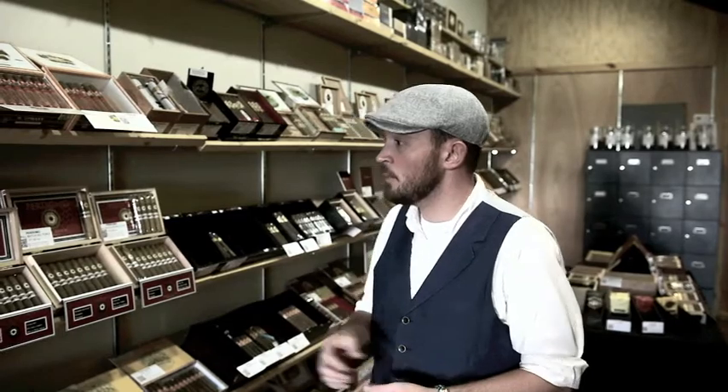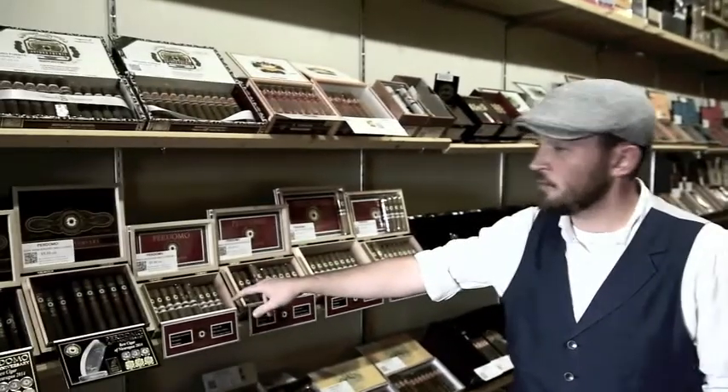Now we're going to pick out a couple of cigars. Normally what I try to gauge from people when they come in here is their level of experience in smoking cigars, the type of cigars they normally go for, a little bit of an idea of what their budget is. If they're just starting off, we try to steer them towards a couple of different sticks, one of them being this Perdomo Small Batch Sun Grown right here.